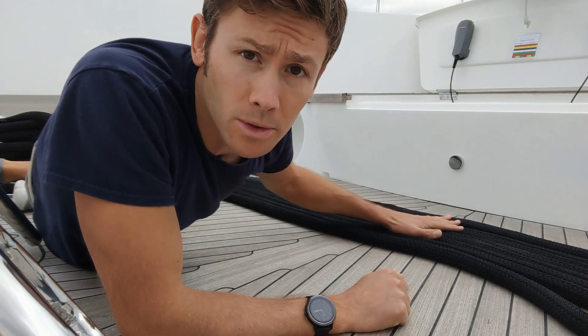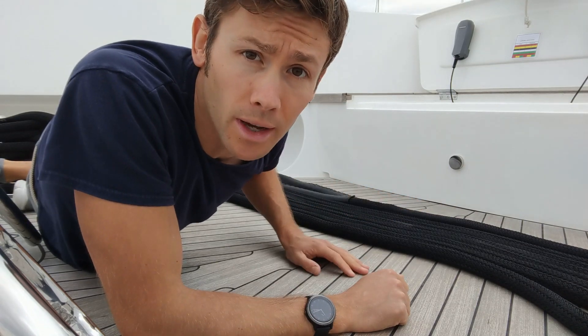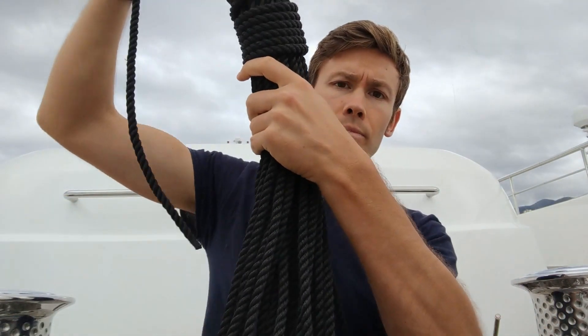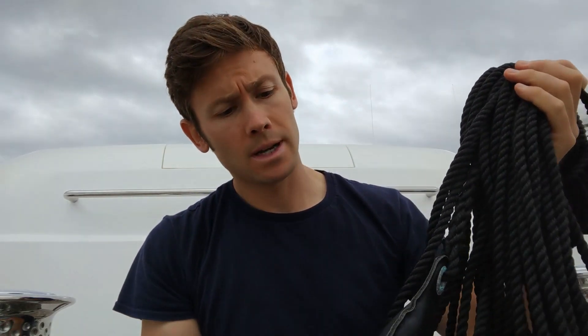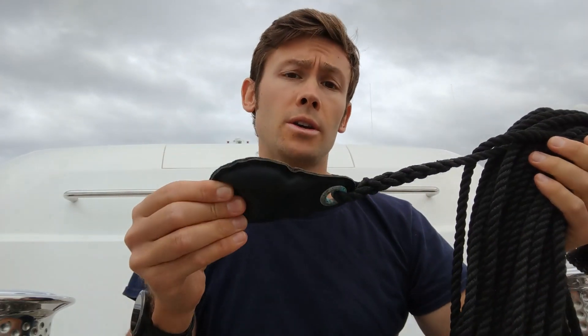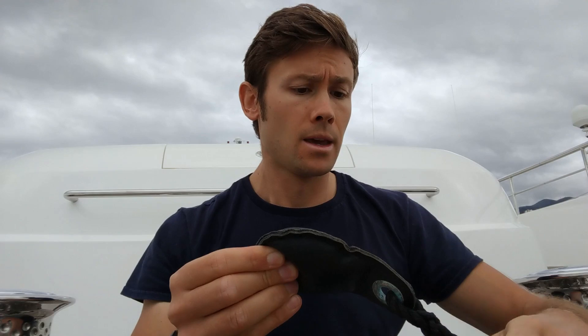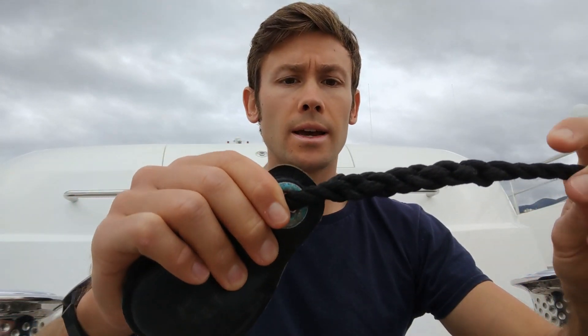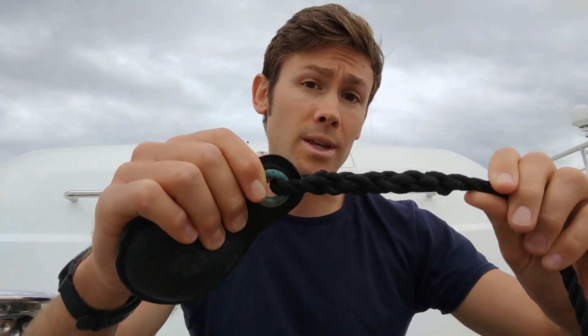Trying to send a line ashore that's all tangled up is not a good idea. To get the line ashore we use what's called a heaving line. In this case it's 20 metres of three-strand rope connected to a sandbag. You can buy these off the shelf or you can make up your own monkey's fist. You'll notice that it's attached to the three-strand line with a splice — much more secure than a bowline. And if you're not sure how to do this, head over to my rope work playlist to see how it's done.